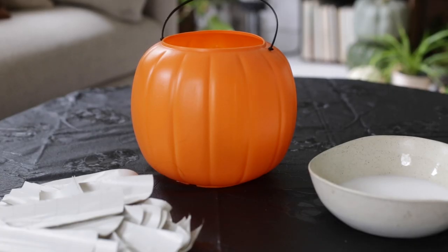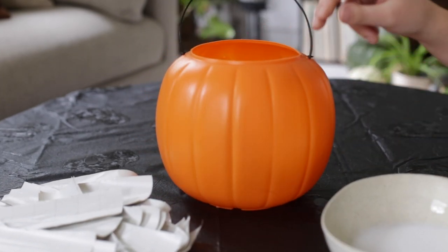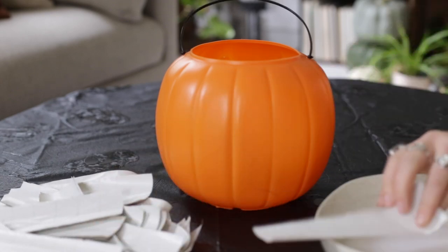Then you're gonna take your paper strips, dip them in your paste that you made, and then run the paper between two fingers to get off excess paste, and then start applying it to the pumpkin.